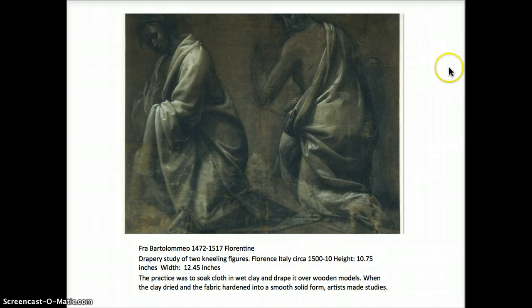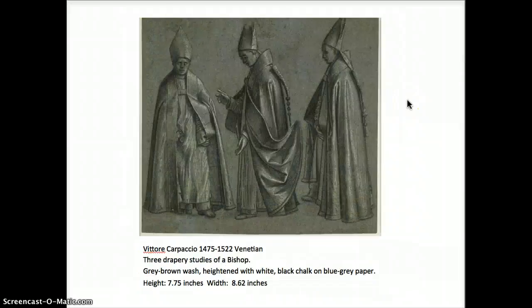The practice at the time was to soak fabric in wet clay, drape it across wooden models, and once it dried, it was hardened to an almost sculptural form so that the artist could continue to study from the drapery repeatedly over many hours and days without the drapery slipping or moving or blowing around. It's a great way to study.